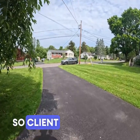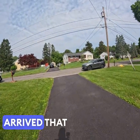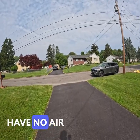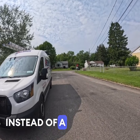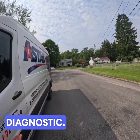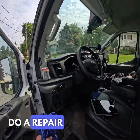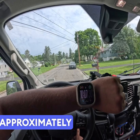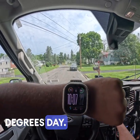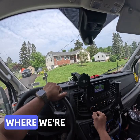Client called us out to do a maintenance, but come to find out when I arrive they actually have no air conditioning. So what I'm going to do today is instead of a maintenance, we're going to go into diagnostic. Luckily that is free unless they want to do a repair, and then we could move from there.